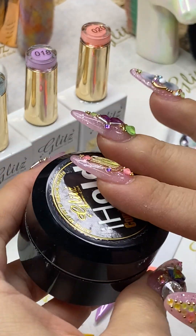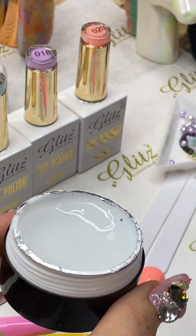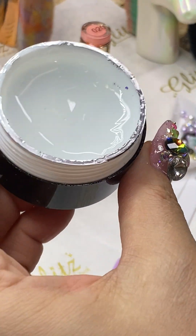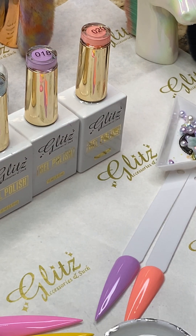First off, our Trifecta is a system — a three-step system — and if you're having a really difficult time with crystal placement, this is going to be your bestie. I promise, because it's going to stick with you for quite a long time since it will last.